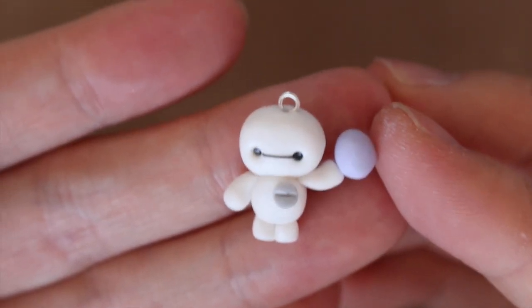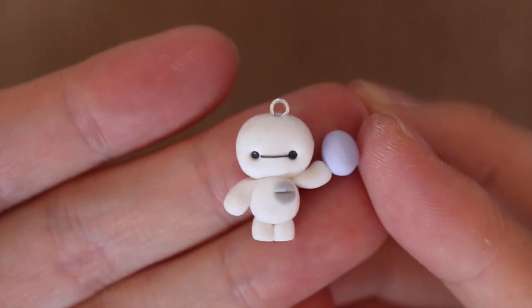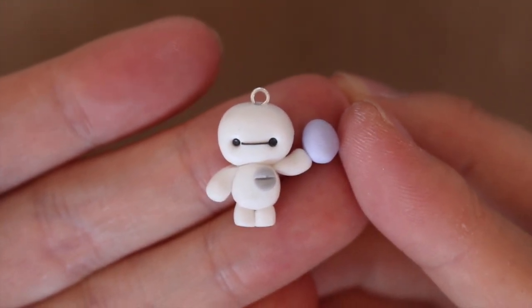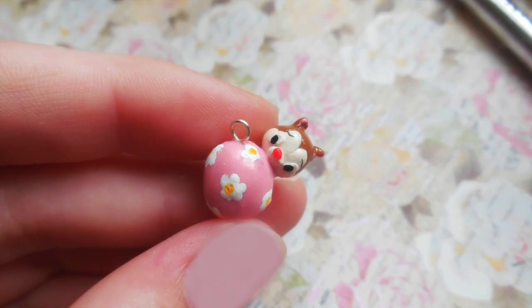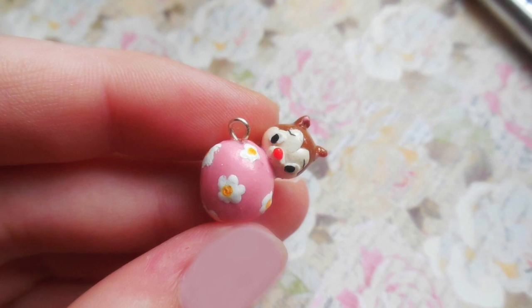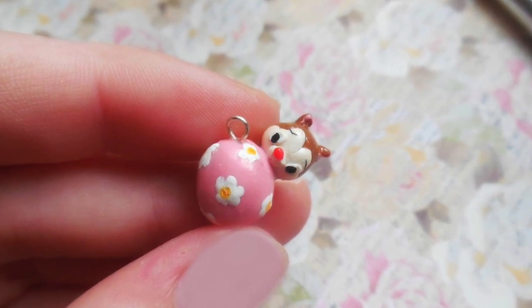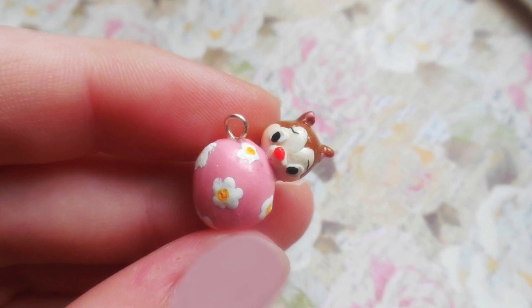Hey everyone, this is Alex from Polymomo Tea and today I have a tutorial showing you how to make this holiday customizable Baymax. This Baymax is holding an egg for Easter, and this is also in collaboration with Ally from Chubby Chipmunk Crafts. She made this adorable Chip and Dale on top of an Easter egg, so I hope you check out her tutorial — the link will be in the description box below.